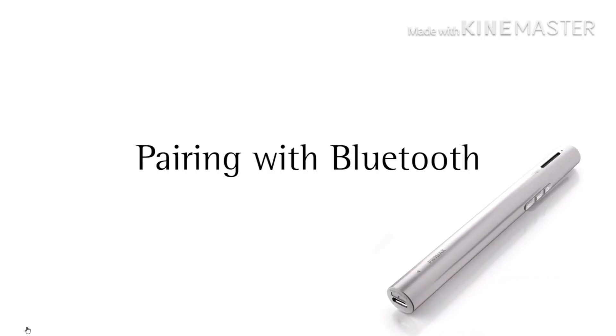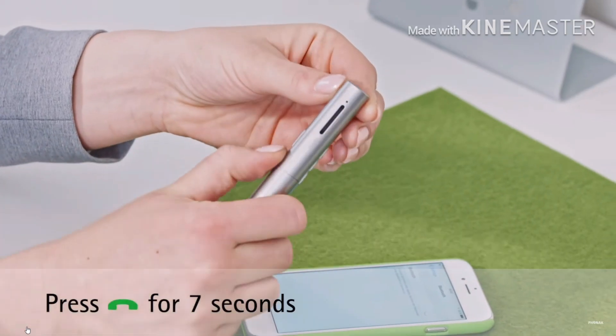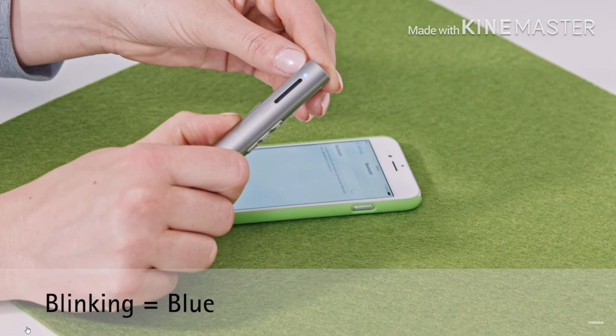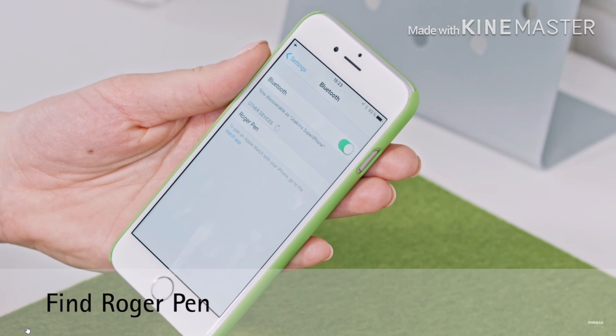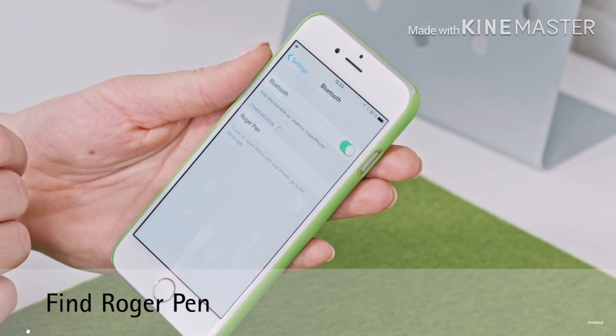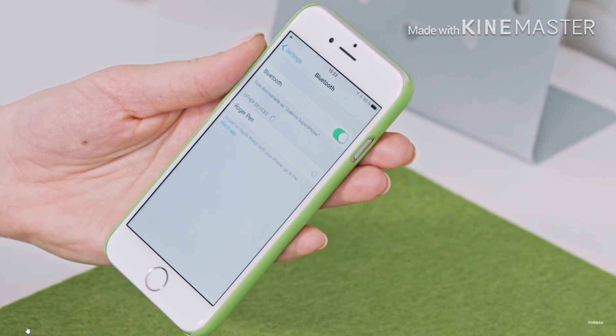To pair with your Bluetooth, press the answer button for 7 seconds and a blinking light should appear. Locate your transmitter through your phone and synchronize it.